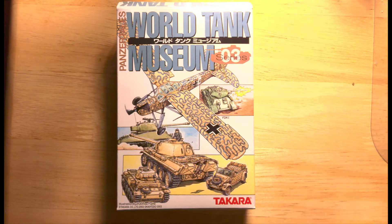Hello, welcome to the Tank Models channel. Today we are going to look at a small tank model. It's from the World Tank Museum series number three, and the actual tank will be the T-34-76.